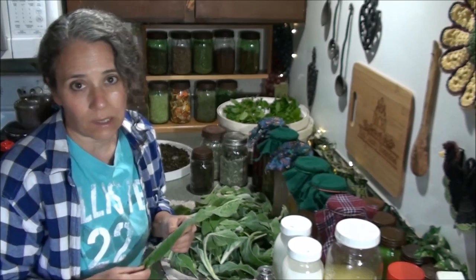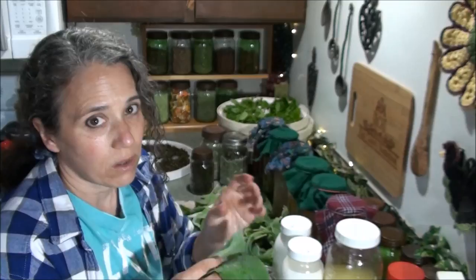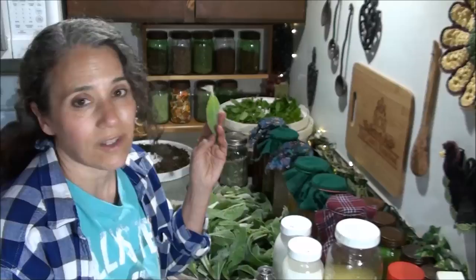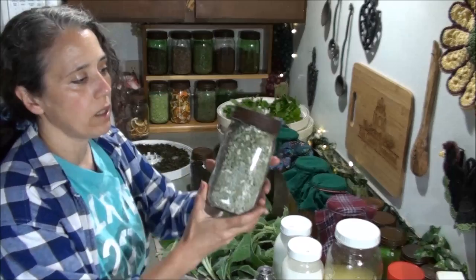The surprising thing about woolly lambs ear is that even though it is very thick and velvety — it really feels just like a piece of velvet in both thickness and texture — it's one of the ones that dries up the fastest. That really surprised me. What I'm doing with the dehydrated woolly lambs ear: you can see this jar I have full, which I keep here in my kitchen on my tea shelf.